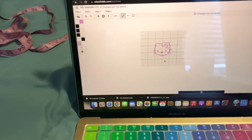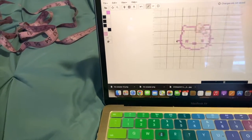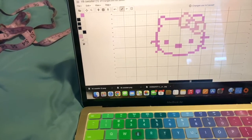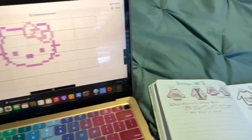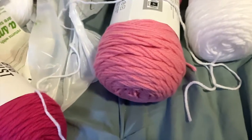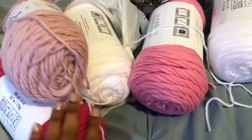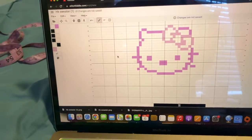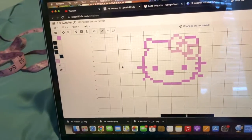I got on Stitch Fiddle, which I've mentioned before — use that if you want to do crochet pixel art or crochet tapestry. She told me she didn't want black in the sketch, just different shades of pink. So here are the colors I got from Joann's: three shades of pink and two whites, which should be enough.